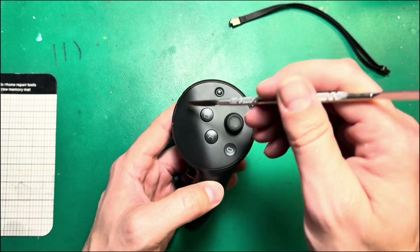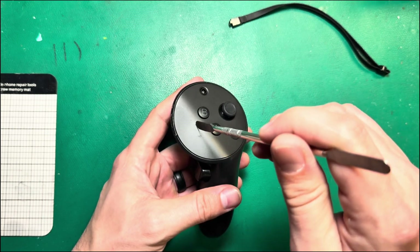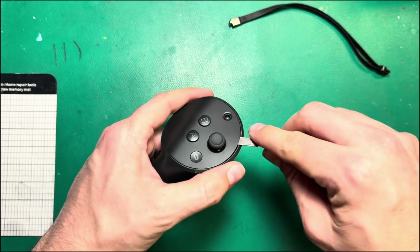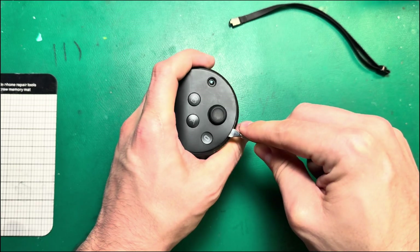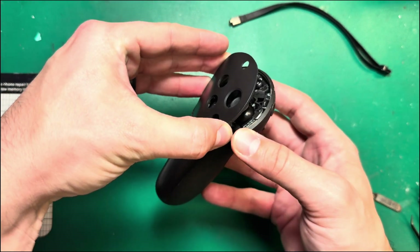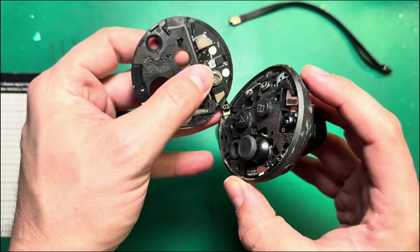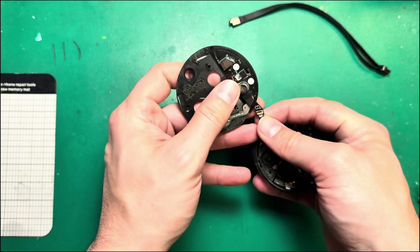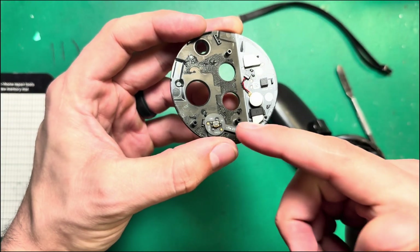Next, we're going to pop this faceplate off. There are a couple things to look out for here. In this area of the faceplate, there is a ribbon underneath that runs up and connects to it. So we need to come in from the top, run our metal pry tool under here near the joystick, work around to the 12 o'clock position and underneath the menu button. Pull the faceplate up away from the trigger area so you don't damage the ribbon. As you pull the faceplate away, you can see that ribbon — just go ahead and pull it out to detach it. That ribbon is your connection to the capacitance sensor, the haptic feedback motor, and the menu button.